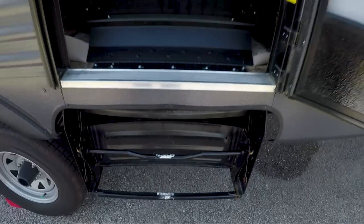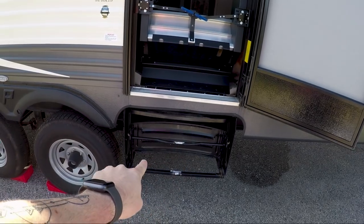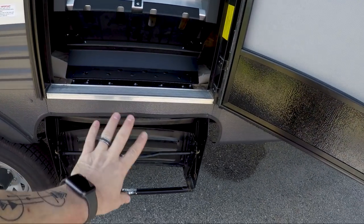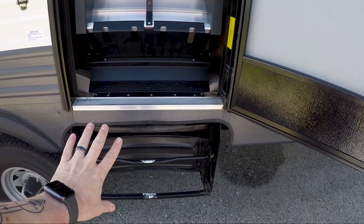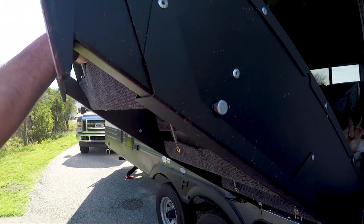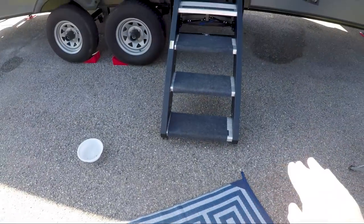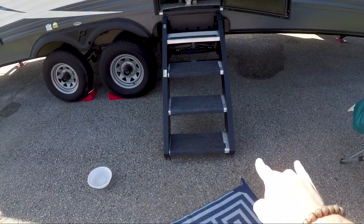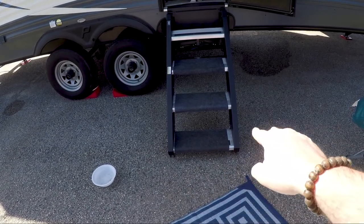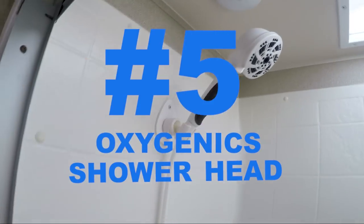Here are the old RV steps for comparison. One thing I found cool is that MoreRyde actually creates a lockable box that you can put there to replace those steps and have additional storage when you're traveling. Another really cool feature of these MoreRyde steps is that you can change the leveling — you've got two legs with a pin, so if you're on unlevel ground, you can raise or lower those legs to fix your height.